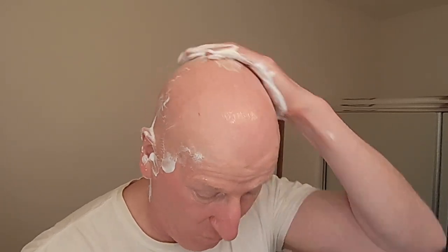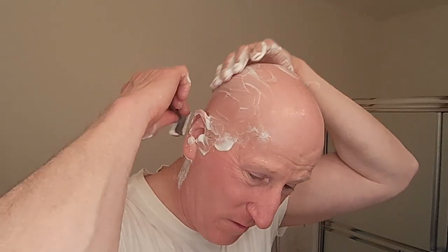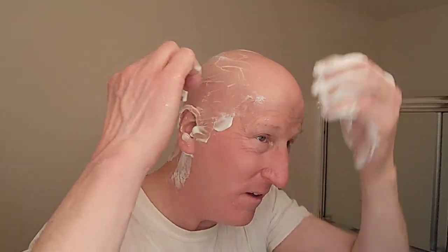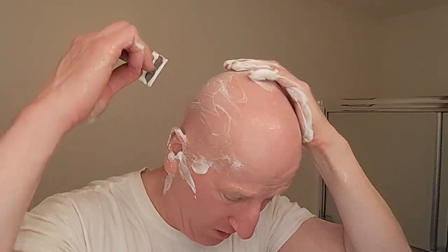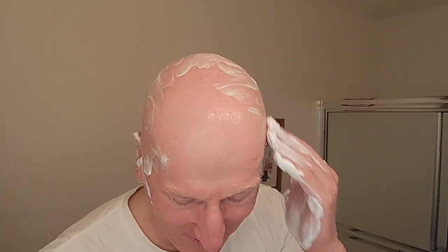That's terrific — just a wonderful head shave. Mild razors are more suited for me when I'm doing a head shave, absolutely. This is a good one, this really is. Maybe just a little bit right here — okay, that's it. Now I can rinse.